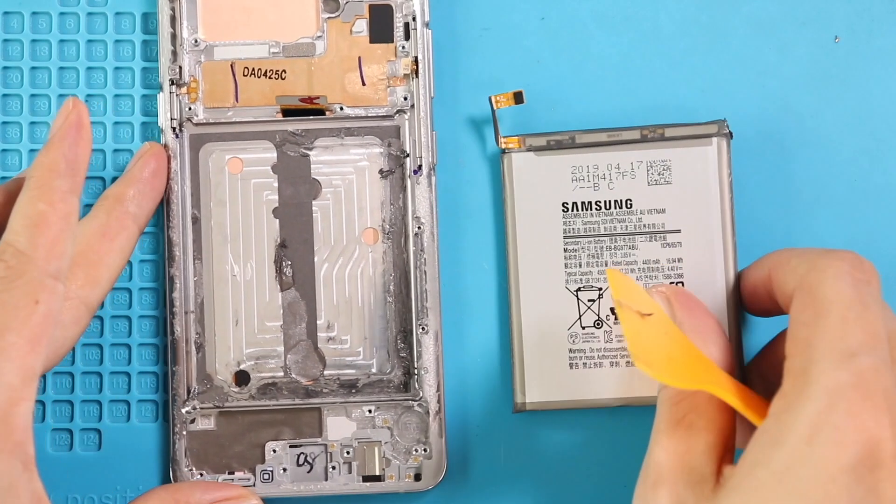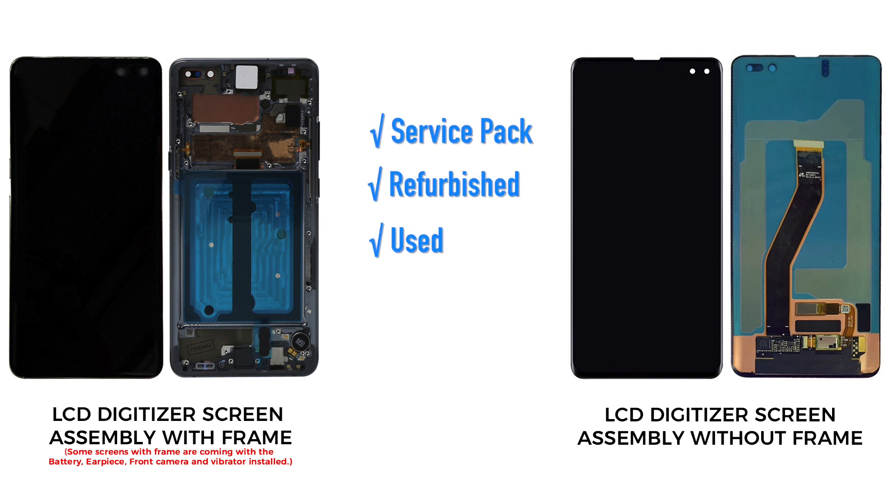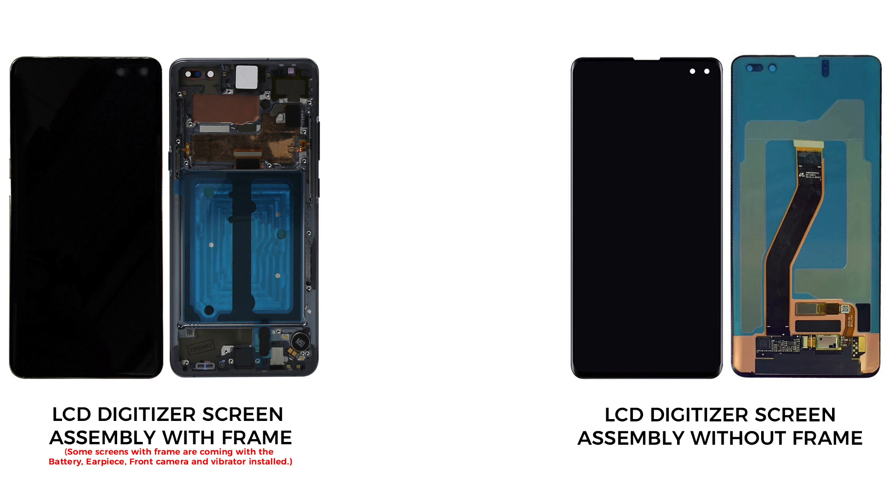Now the only remaining part is the broken front screen assembly with the frame and buttons. For the replacement, there are a few different screen types in the market. The most common is the original service pack screen which comes with the frame and buttons. There is another type — it is original but without the frame, but the repair job is a little bit difficult and time consuming, and the price difference is not that big. There are also refurbished and used screens with the frame and without. I would recommend you go with the screen with the frame and buttons installed — it can be original, refurbished or used, and this type is commonly available to purchase.